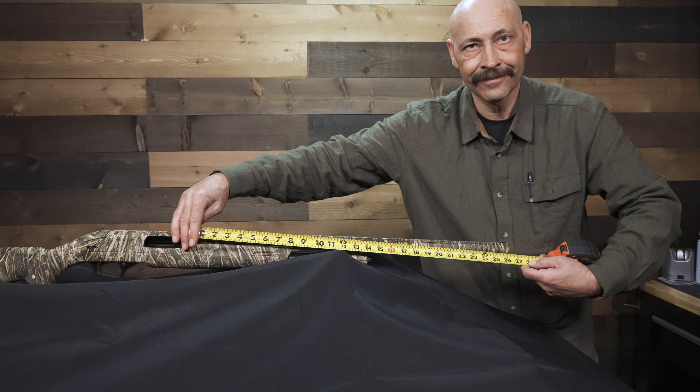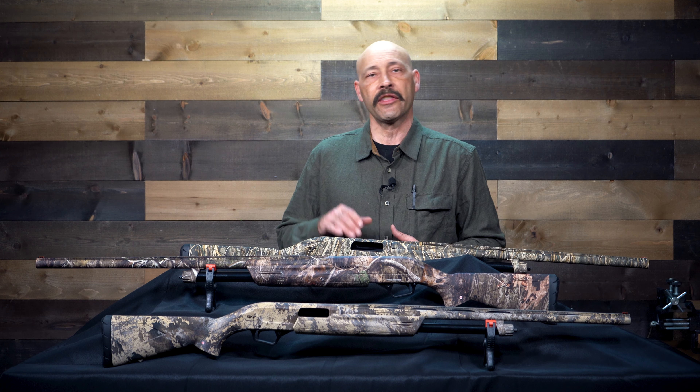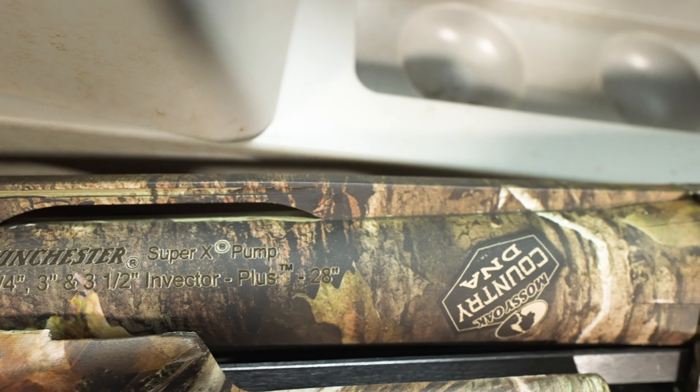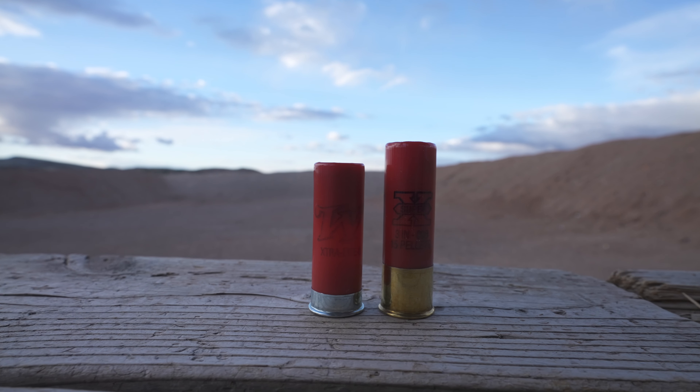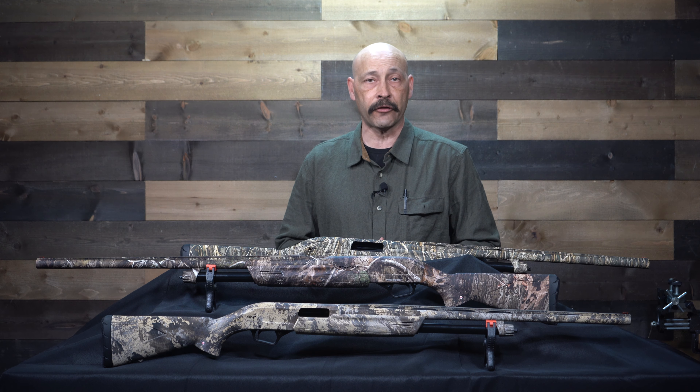While each of these guns is configured a little differently, the basic underlying features are the same. The SXP comes in versions with 12-gauge 2¾-inch, 3-inch, or 3½-inch magnum chambers, as well as 20-gauge 2¾-inch and 3-inch offerings.